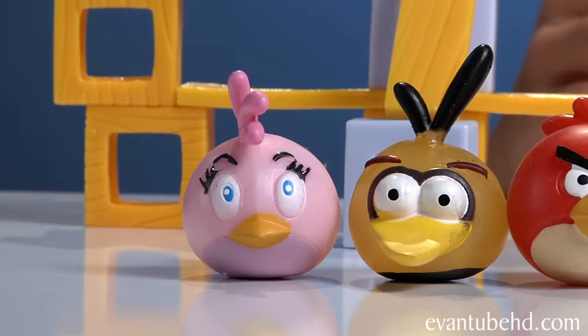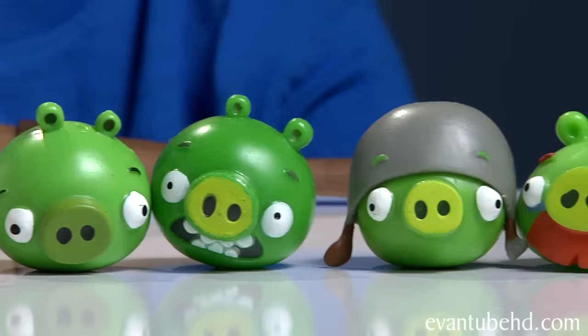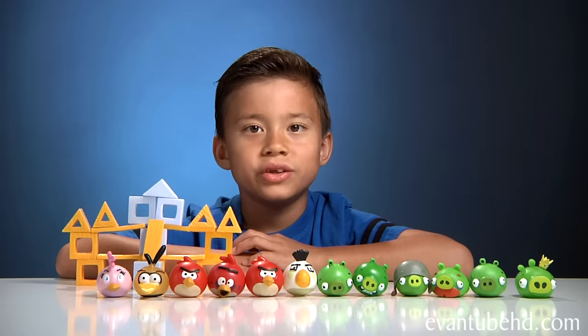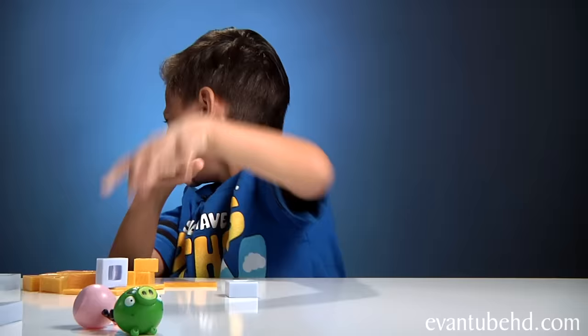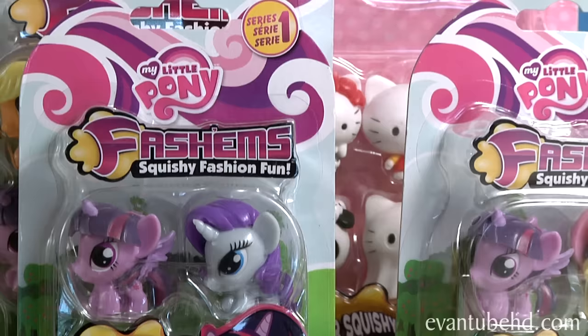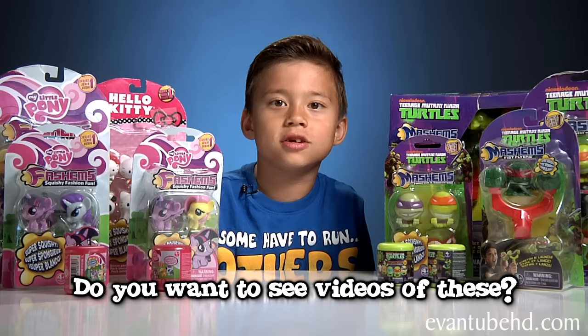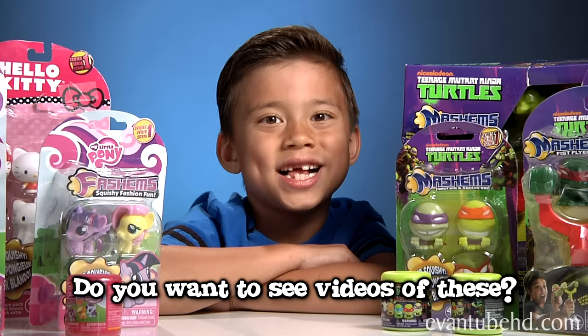So let's bring out everything that we opened today. Here's the Angry Birds Mashems Series 3. If you like Mashems, we also have these to show you: I have the Teenage Mutant Ninja Turtles, and Jillian has My Little Pony and Hello Kitty. Leave us a comment down below if you want to see these. Thanks for watching the Mashems video — I hope you guys liked it. See you guys next time. Bye!